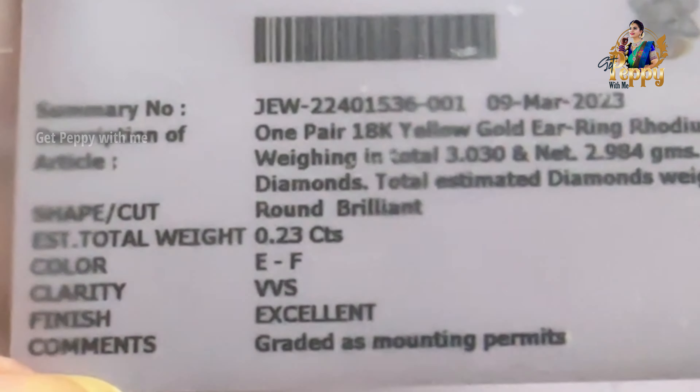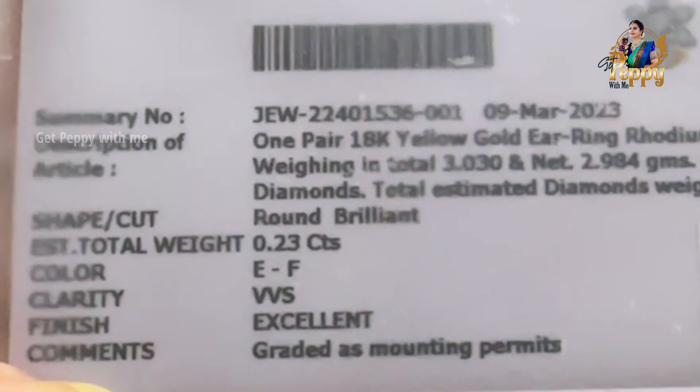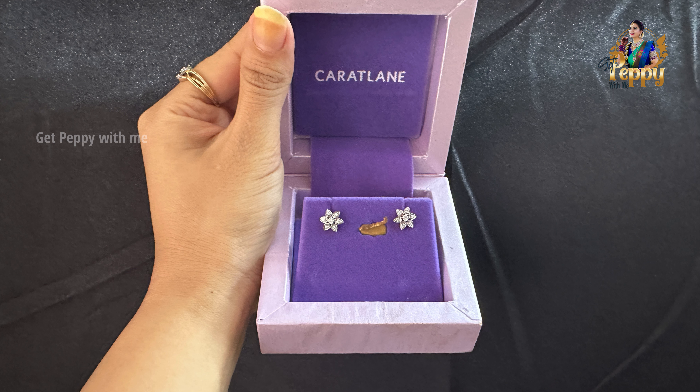These are natural diamonds, not lab-grown diamonds, so they will be valid for exchange later. I'm showing you how beautiful this piece is. If you love diamond jewelry but can't buy it because of the prices, you can invest in the Carrot Lane scheme or go for the six-month plan — invest some money aside every month, and by the sixth month you can take your favorite jewelry with some interest added. I give it 10 on 10 because I got the option to custom create it the way I wanted for my sister.